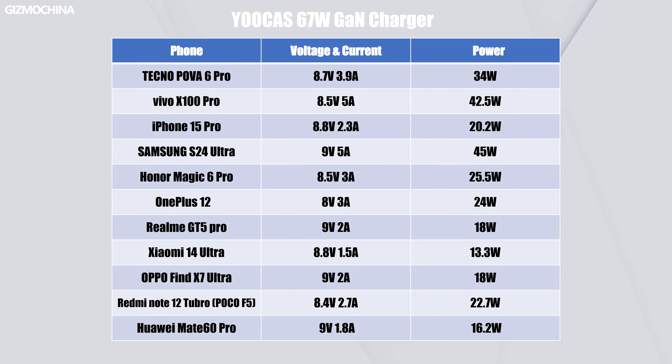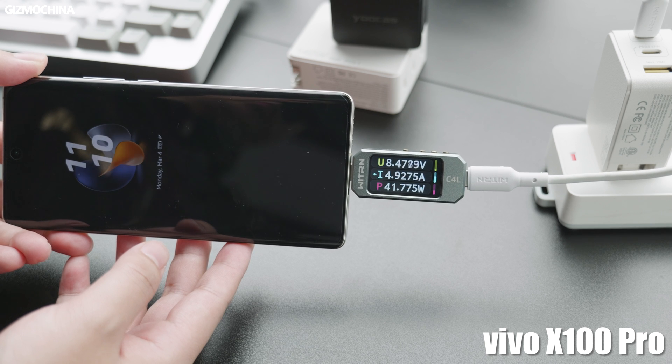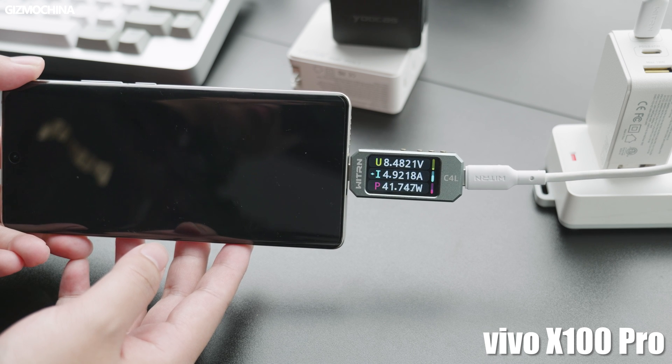These chargers don't support certain brand-specific protocols such as Apple's SuperVolt, OnePlus's Dash, etc. These Chinese phone brands offer very high charging power but haven't opened their protocols. If you want to reach the highest charging power claimed by those brands, you'll need an expensive official charger. However, the UCAS 67W GaN charger has full support for PPS protocols, and even without private protocols, it still delivers decent charging speeds faster than most third-party chargers.